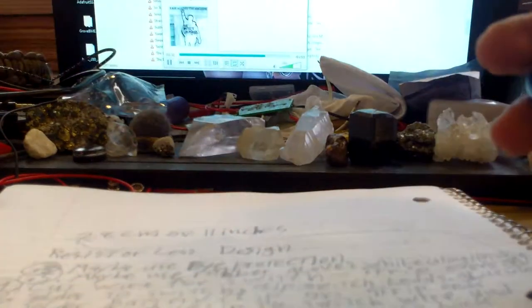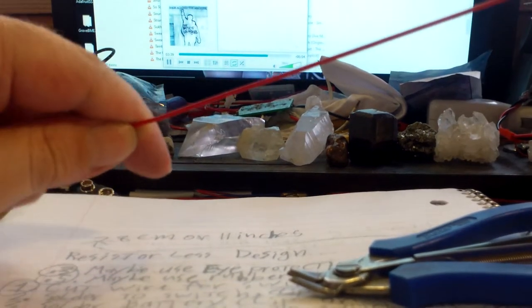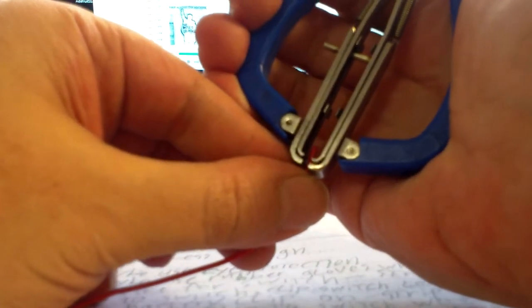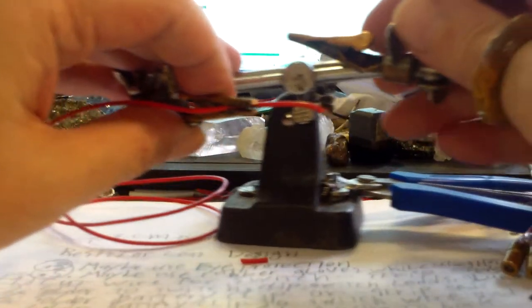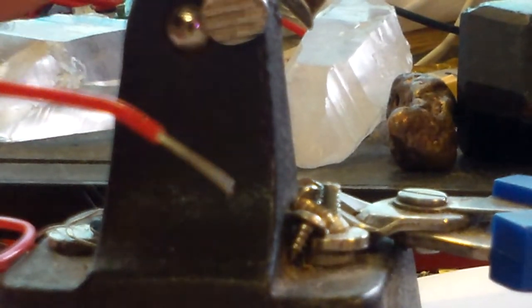Step one: cut wire for switch, strip ends, and tin the ends. First thing I need to do is show you what tinning is. I'll strip off a piece on the end here — I'll make it long so you guys can see. Okay, tinning — there's the end of the wire.